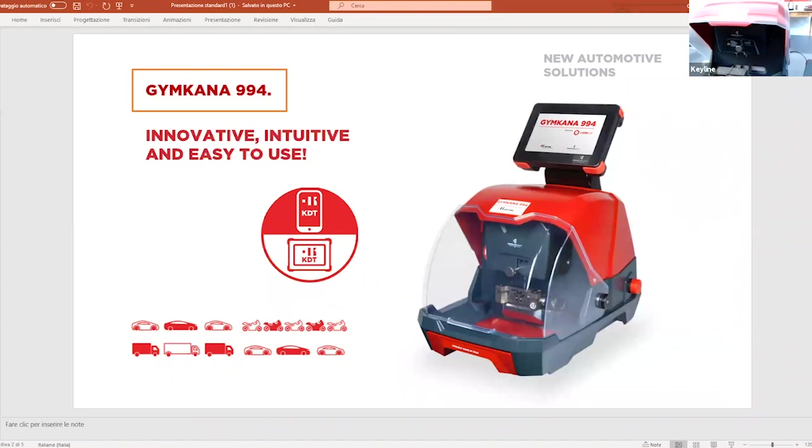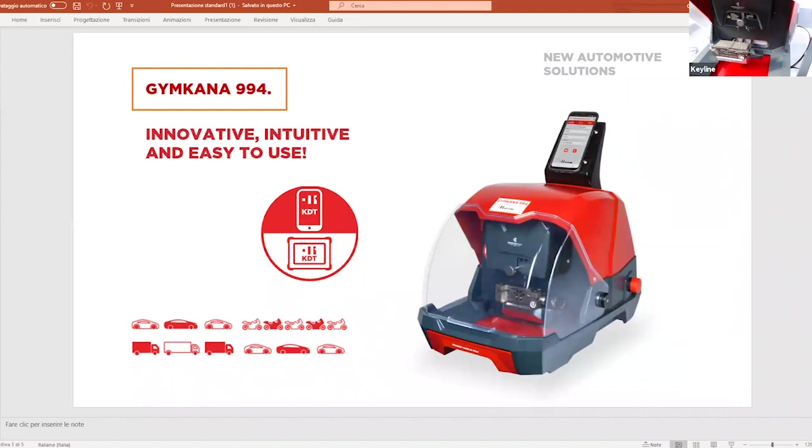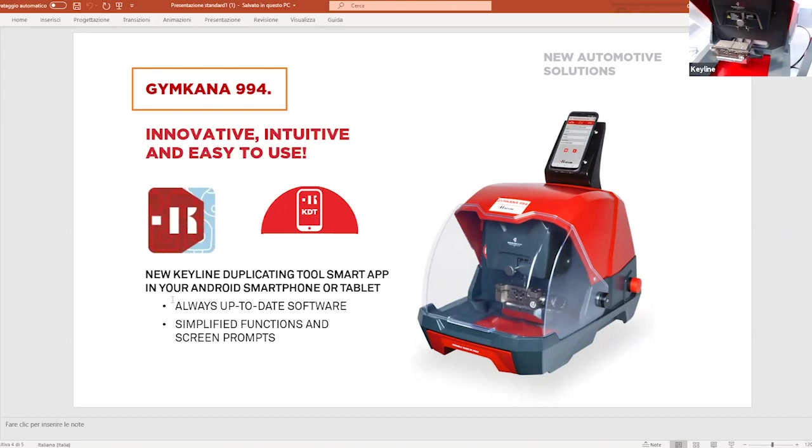The innovative side of this machine is that you can use it both with the standard Keyline console and also standalone. There's also the possibility to use it with your Android smartphone or tablet. You simply download the duplicating tool app from our website, and the advantage is that the software will always be up to date — you don't need to manually update it like you do with the console, and the functions on the app are simplified.